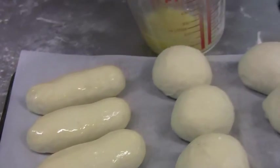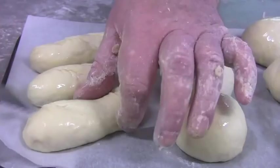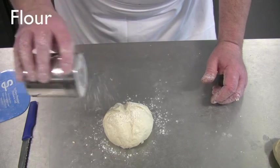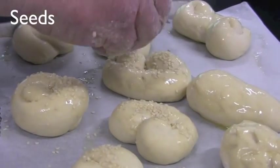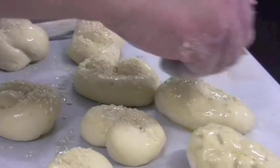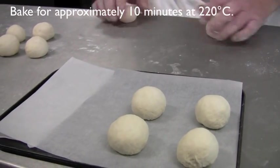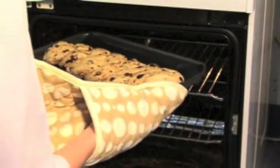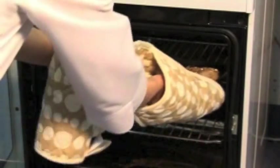Finish the products by dressing them — this could be an egg wash, cuts, flour, or seeds. People eat with their eyes too, so consider taste and texture, but also occasion and appearance. Small or flat units will require about 10 minutes to cook in a hot oven at around 220 degrees Celsius. Place products in the oven using oven gloves. To check whether they are cooked, tap the bottom of the bread — it should sound hollow.